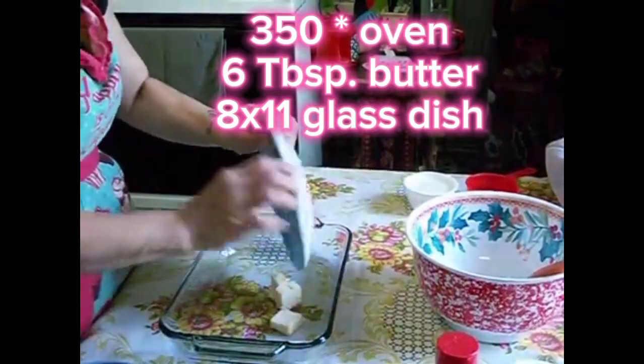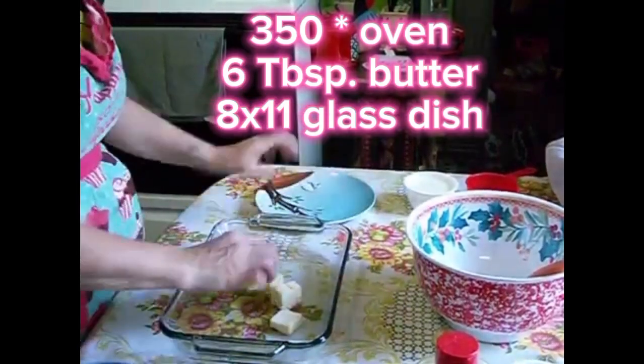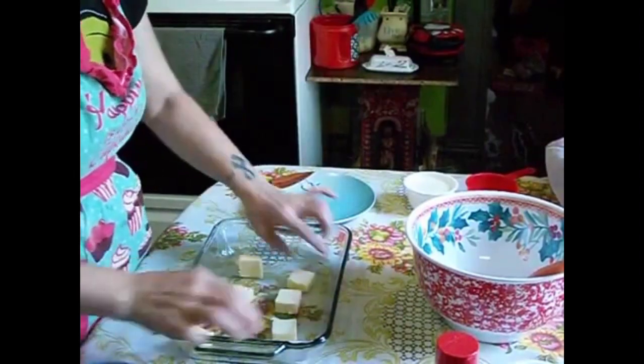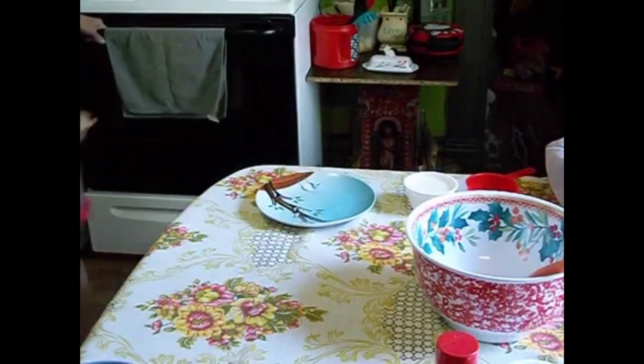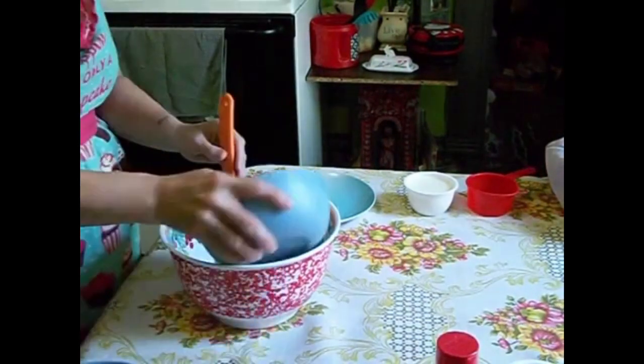To make this recipe, you want to start by preheating your oven to 350 degrees. You want to take an 8 by 11 glass dish and put 6 tablespoons of butter in it. Place the dish with the butter in it in the oven while it's preheating.